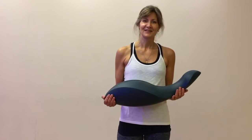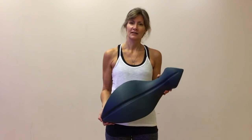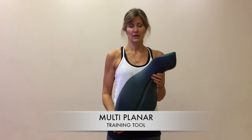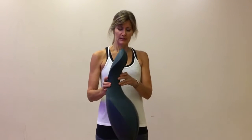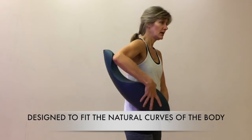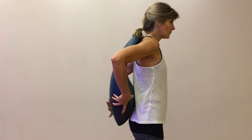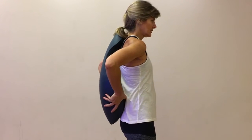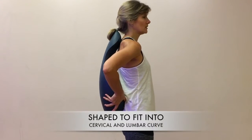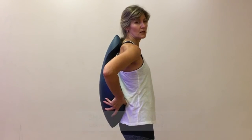Hi, my name is Carol Thomas. I'd like to introduce you to the OOVE. It's a multi-planar training tool, designed to fit the natural curves of the body. You're probably wondering why it's shaped that way — it fits right into the cervical curve and the lumbar curve.